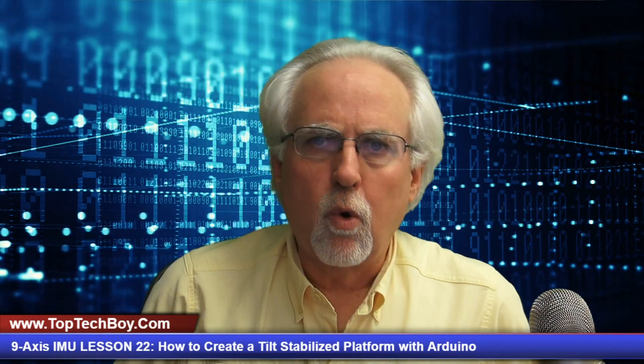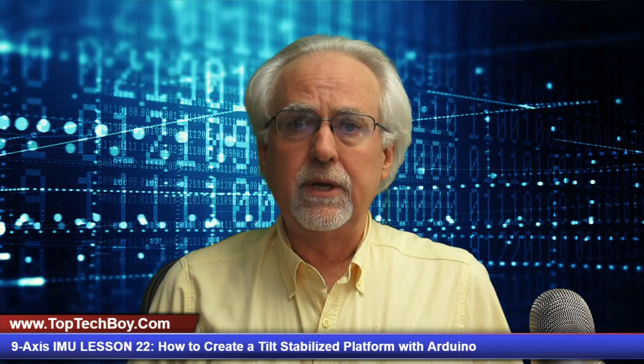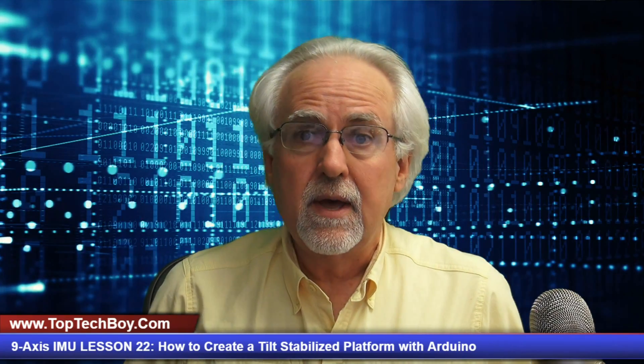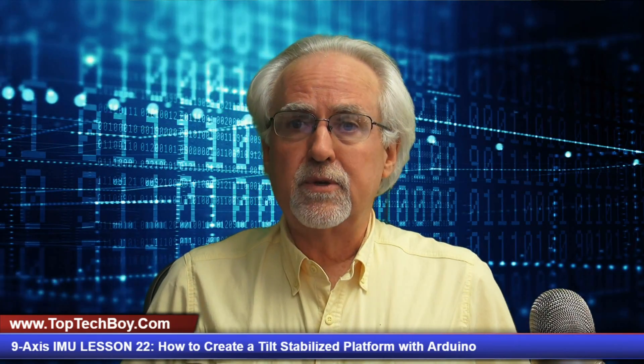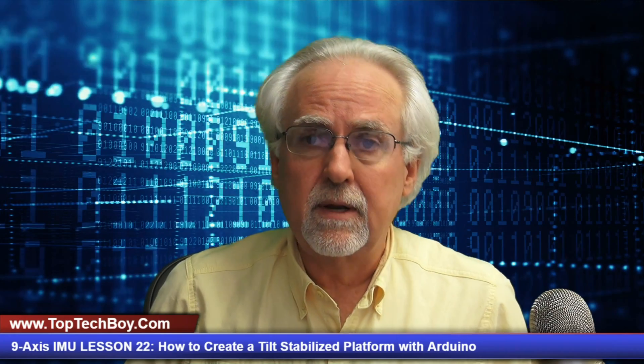Hello guys, this is Paul McWhorter from TopTechBoy.com and we are here today with lesson number 22 in our incredible tutorial series where you are learning about how to build an IMU based on an Arduino and the most excellent Adafruit BNO-055 non-axis sensor.